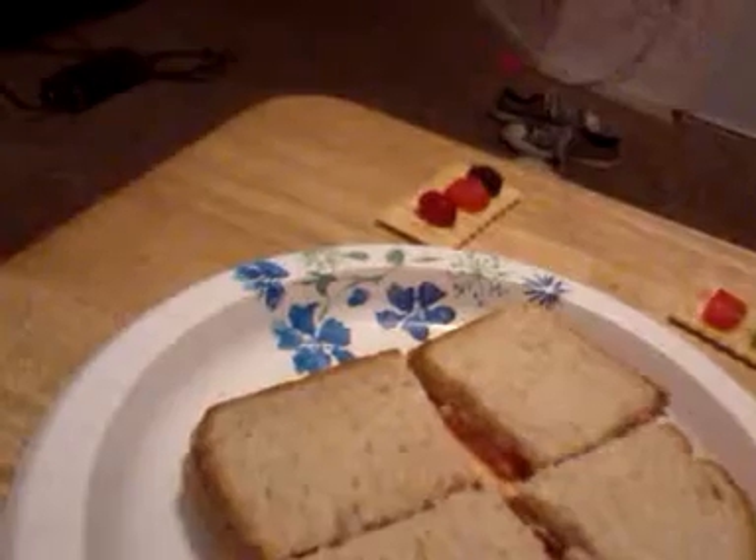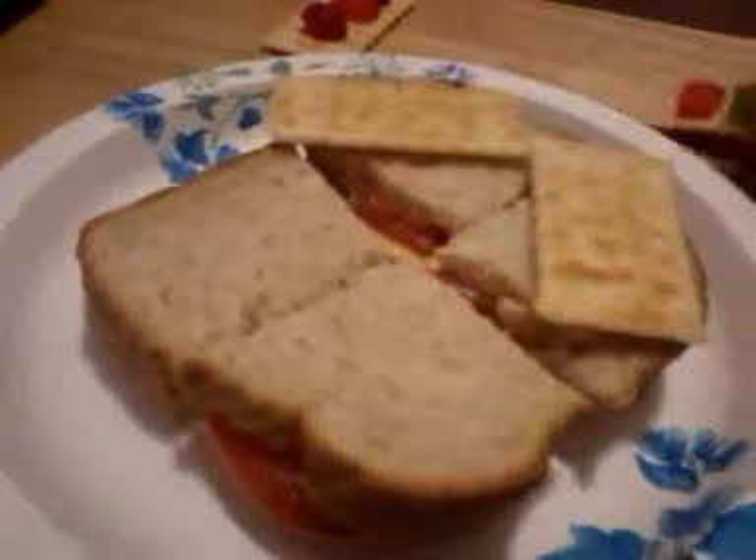I cut mine in four pieces — I cut it that way, and then I cut it that way. Then I opened up some crackers and put the crackers in a diamond shape, so I can put the Oreo in the middle.